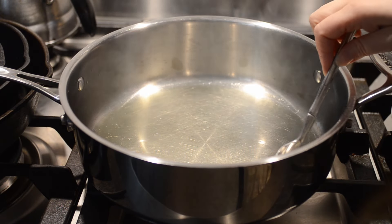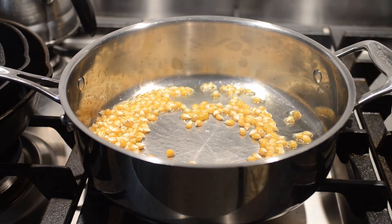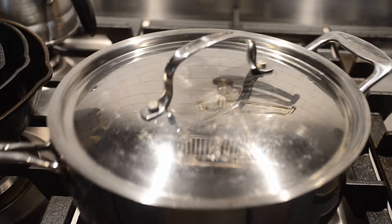Fish out those two popped kernels and pour in the remaining unpopped kernels that you measured out earlier. Now put the lid back on and give the pan a really hearty shake.